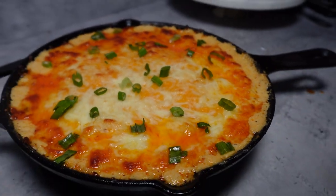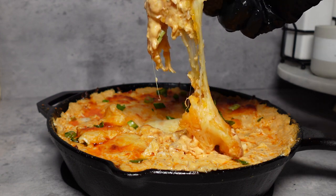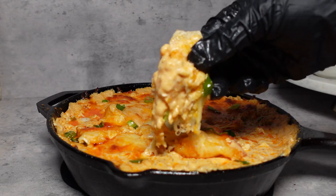Hey guys, welcome back to my channel. So today we'll be making this easy cheesy buffalo chicken dip. This will have everyone coming back for seconds at any game day party, so keep on watching.